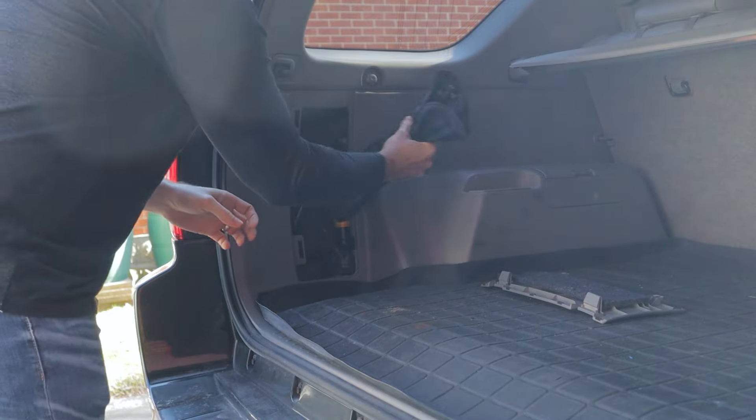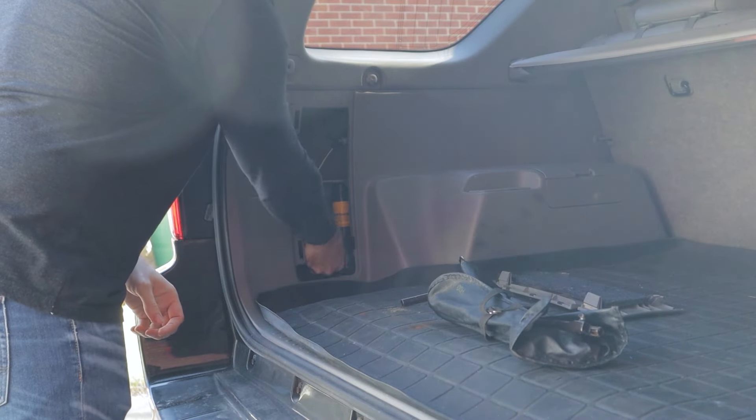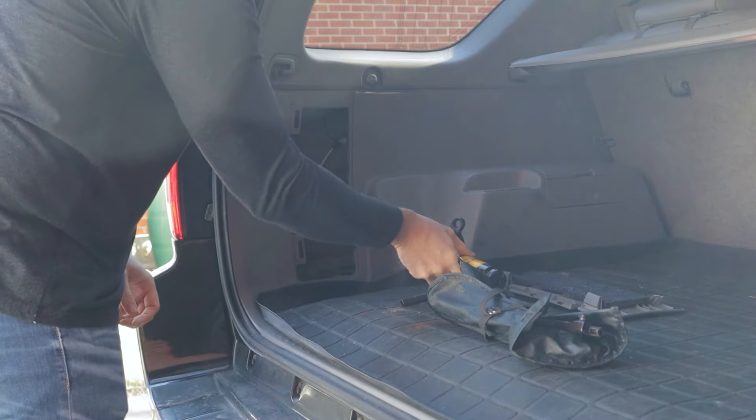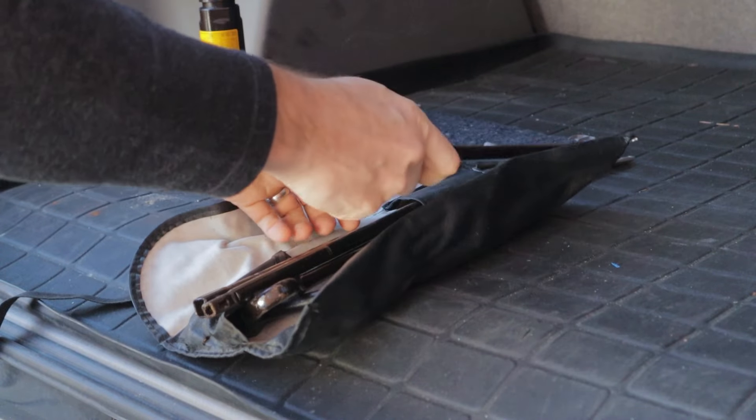All of the tools that you need, including the jack, are stored in the driver's side compartment in the cargo area. Just undo the two clips, you can pop the door open, and you'll have a leather pouch with all your tools and the jack as well. You can just twist the jack loose and it'll pop out.